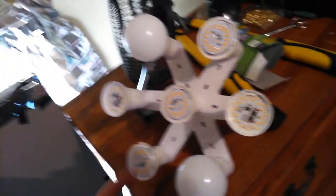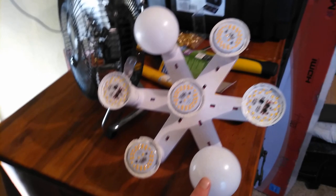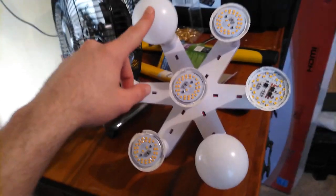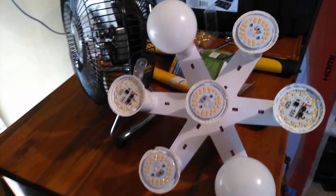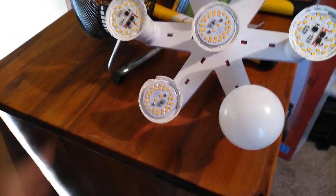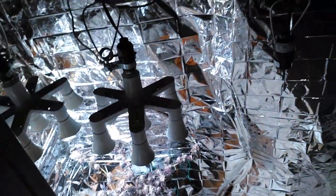This is a simple seven-way bulb splitter off of Amazon, and these are just regular LED bulbs from Walmart. The two with the case are 5000K — the only reason the case is still on them is because they're a little bit harder to get off. These are your 2700K soft white equivalent, and all of these are 100 watt equivalent. These two right here are 3000K from Dollar General, just something to mix it up a little bit and try something new.